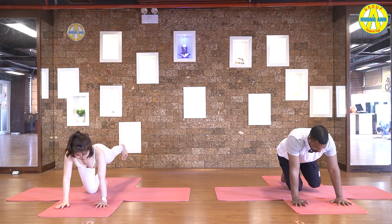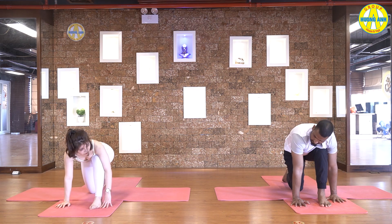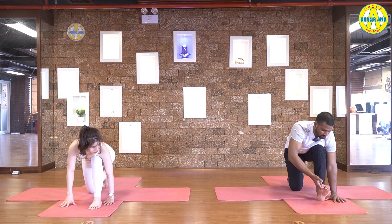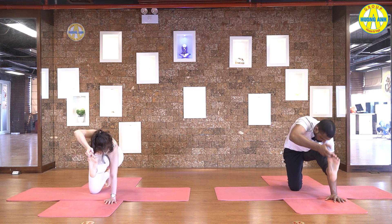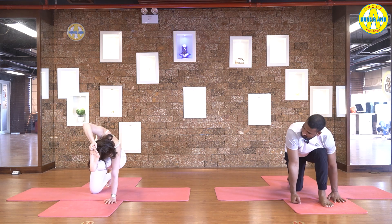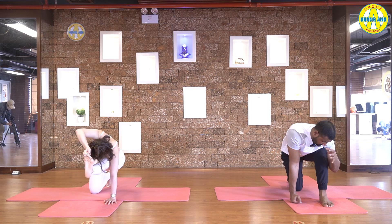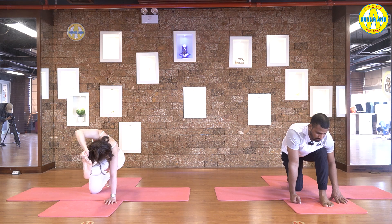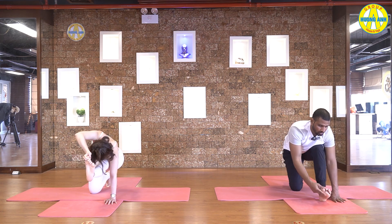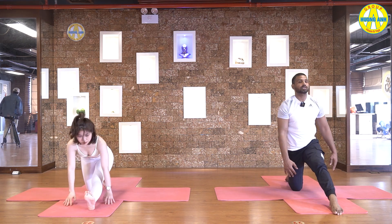Take your hand down, bring your right leg between your hands. And catch a big toe with left hand. Inhale, leg straight up. Exhale, touch full head with leg. Five, four, three, two, and one. Leg down, and slowly come up.